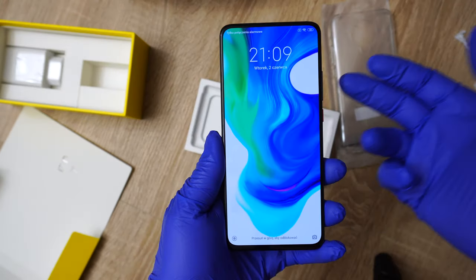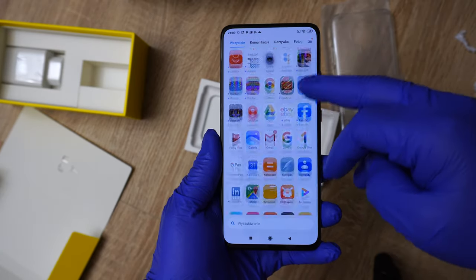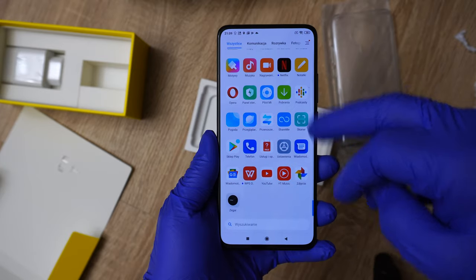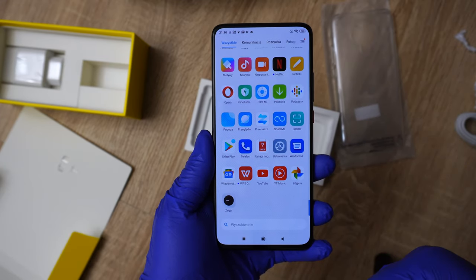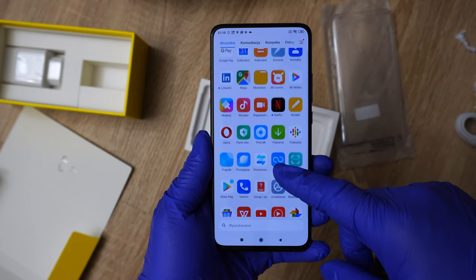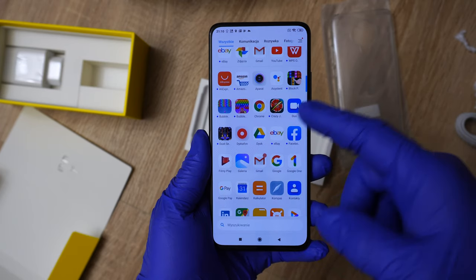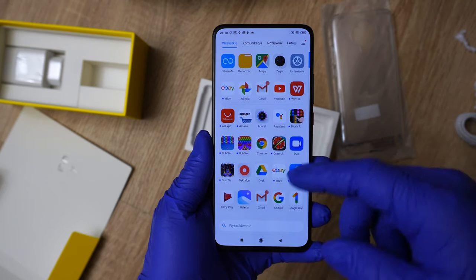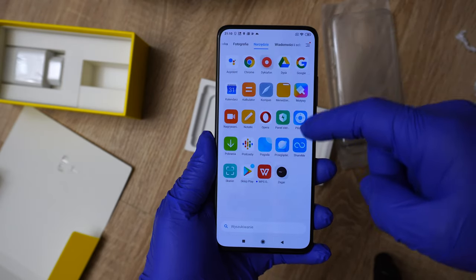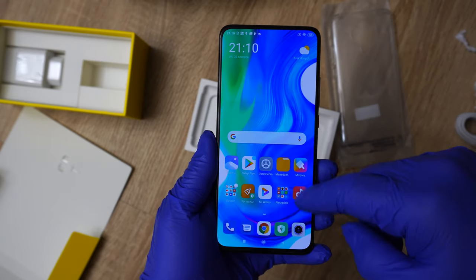Let's see what we get — very nice screen. Look at it, it is smooth. Now what kind of pre-installed applications do we have? We have all kinds of different apps: Netflix, eBay, games, AliExpress. There are tons of them — tons of different apps.